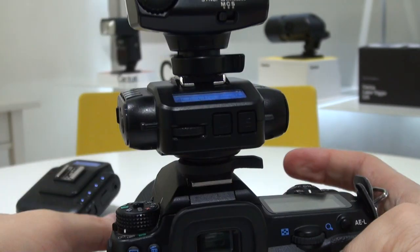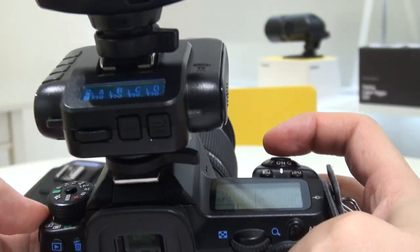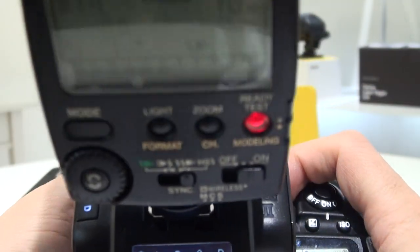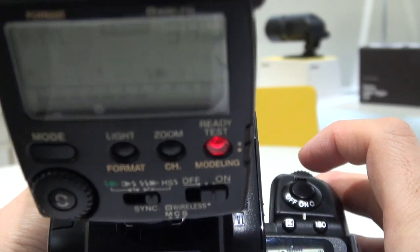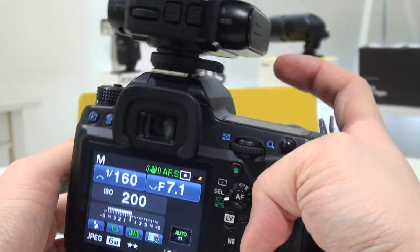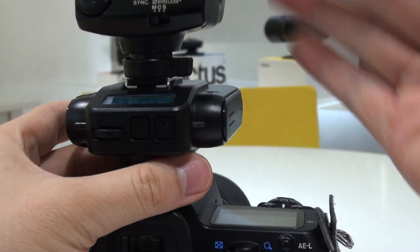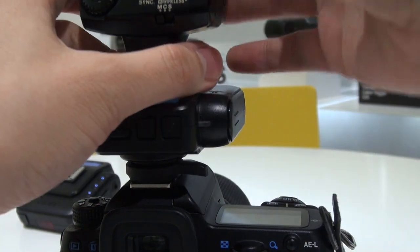When TTL pass-through is activated, if you adjust the zoom on your camera, that information will also pass along to the flash. You can see it change — for example, adjusting down to 16mm — and it adjusts to the different settings you make on the camera, passing through camera information to the on-camera flash. This is great for shooting events or weddings where you need the flash to operate as if it's mounted directly on top of your camera.